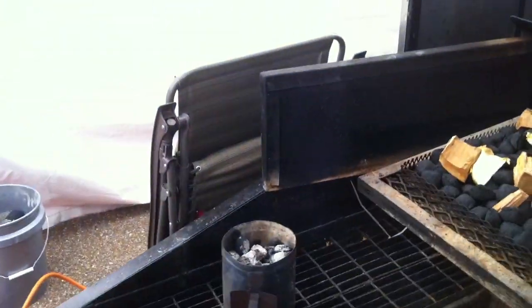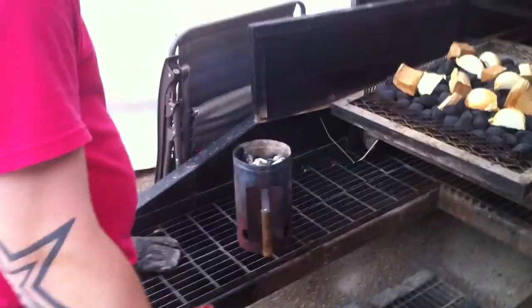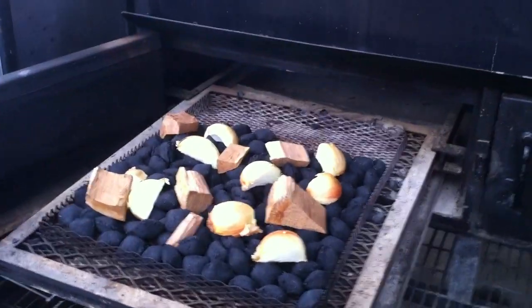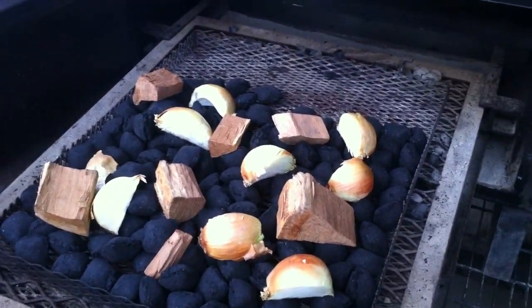This is how we stage our fire. Damon here has got a chimney of coals getting ready — he's a fireman. Got a hot chimney. Put a single layer of coals down, then scatter our wood chunks and our onion in it.